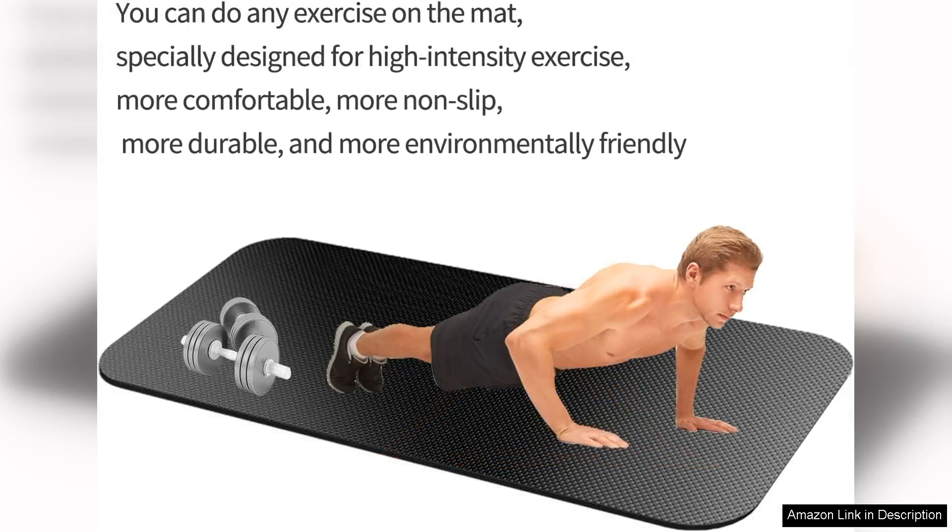Additionally, the mat stays in place and doesn't slide around, even during intense workouts, which is essential for safety and stability.